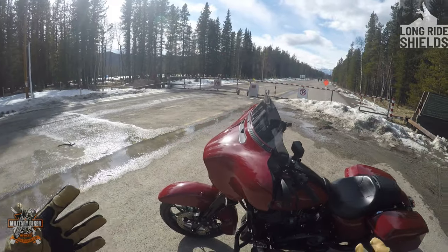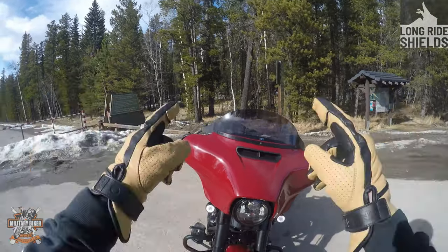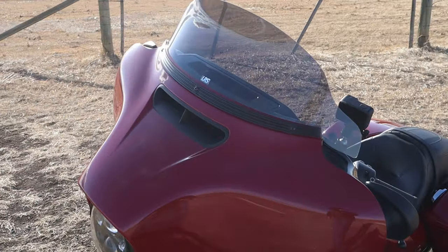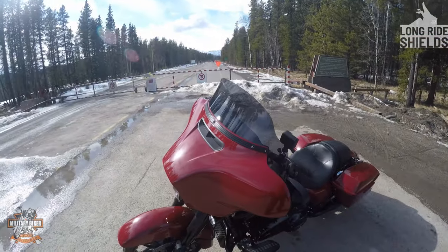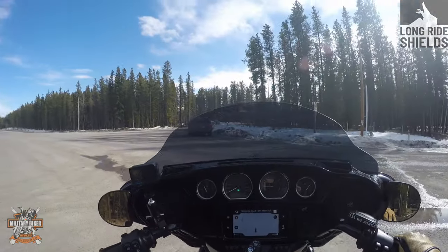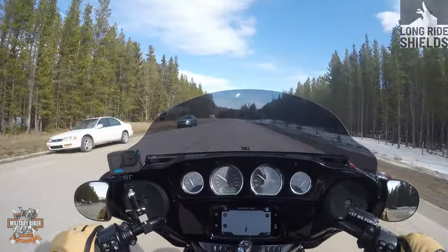There you go guys — fitted, right there. You can see the Long Ride Shields branding on the windshield. I need to give the bike a wash now. I've been out riding for probably about an hour and a half, and I'll give you my honest opinion: that is one awesome windshield. I love the fact that the flares come out the sides and push the wind around your body instead of smashing your hands. If you're thinking about wanting those side flares, give it a try — the value for money is phenomenal.